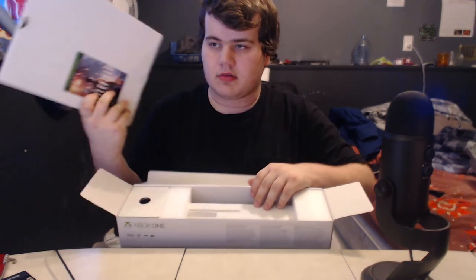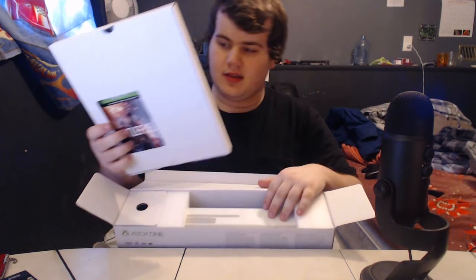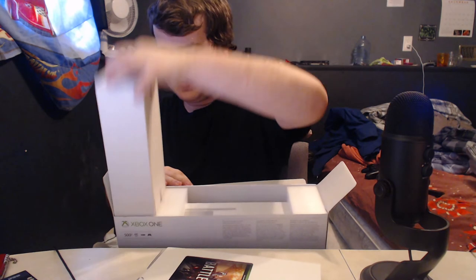Now we got this — it's Battlefield One. It's not even a game, it's just a code. That's kind of stupid. I can see the Xbox One and it's actually quite small, so this could be beneficial for us.